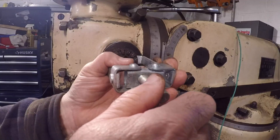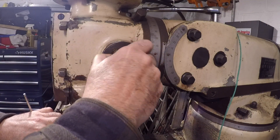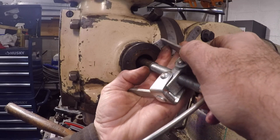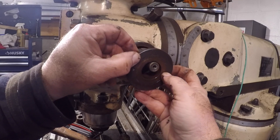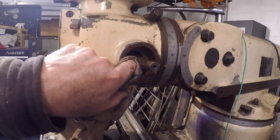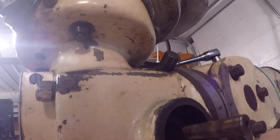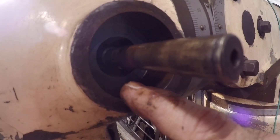The handle is held on with a keyway and it's kind of galled on, so I just use brute force. It is a little dirty — I'll clean it up. I use the same process to remove the clock spring housing. Well, there you have it — there's no clock spring in here. You can see that little nub right there — that's where the clock spring attaches.